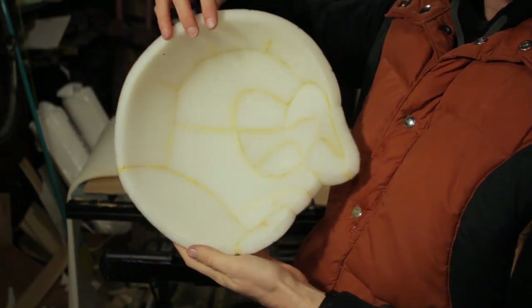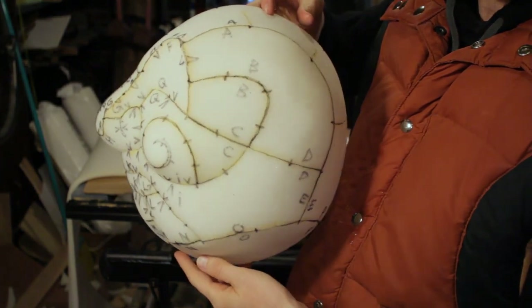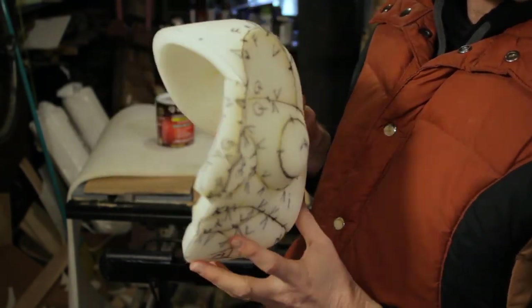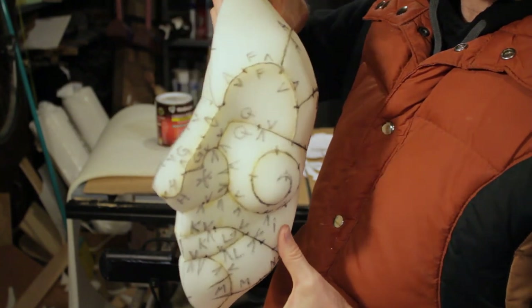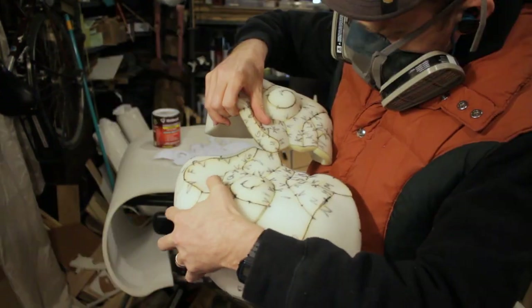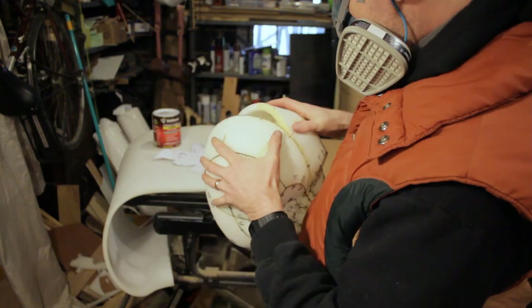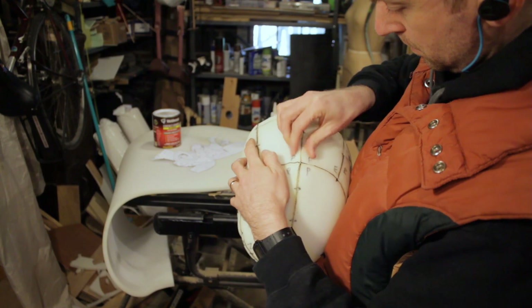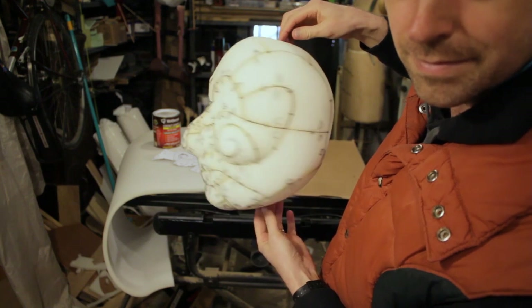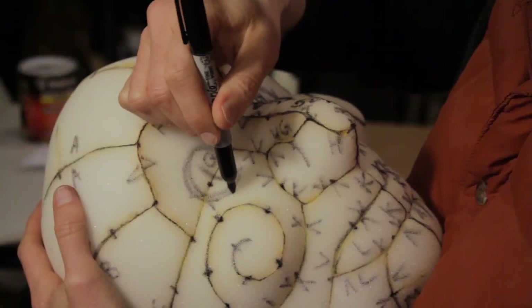Once you have one side of your pattern glued together, you'll probably think to yourself, "This doesn't look very good. I think I messed something up and I just wasted three hours on a bad project." When that happens, just take a breath through your respirator and keep going. The more pieces you glue together, the more structure the whole piece has. Attaching the two halves together will force each piece into shape until your finished head appears like magic. See? It's fine. You're a good artist. And even if it turned out kind of lumpy and messed up, maybe you can make a really interesting character who's kind of lumpy and messed up.